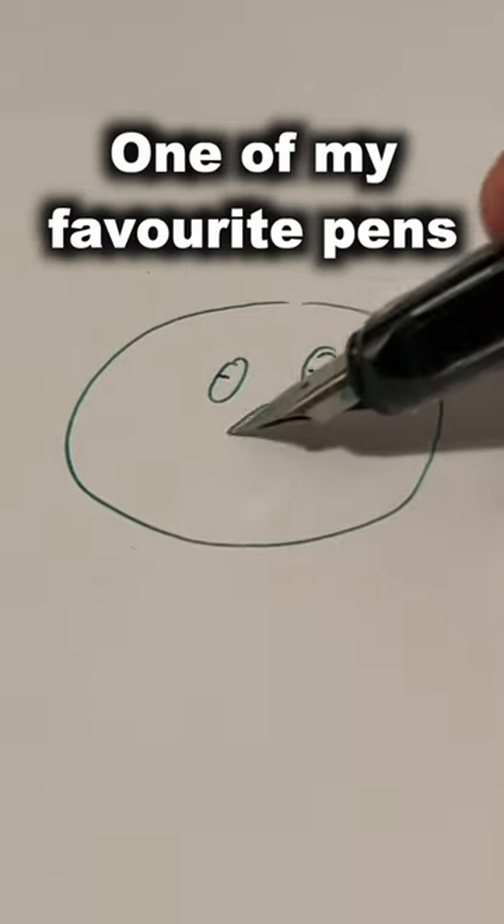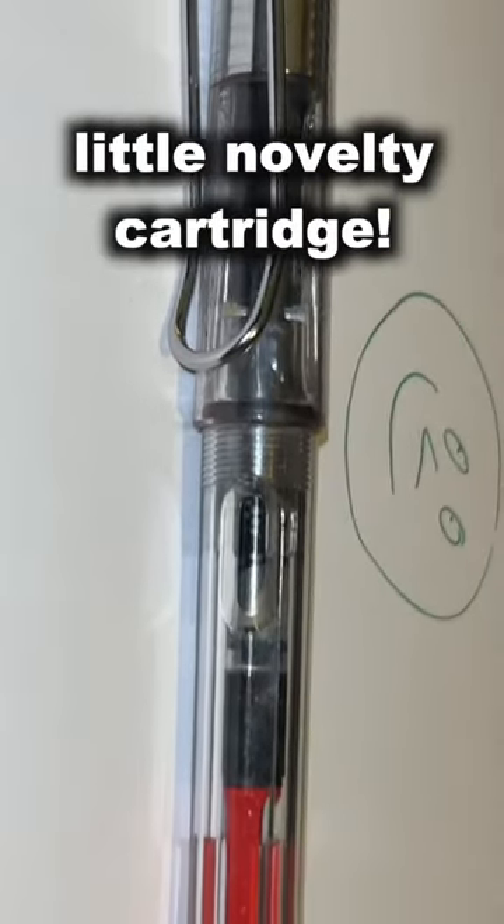The Lamy Safari Vista — one of my favourite pens with my little novelty cartridge.